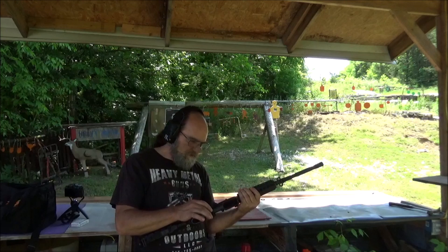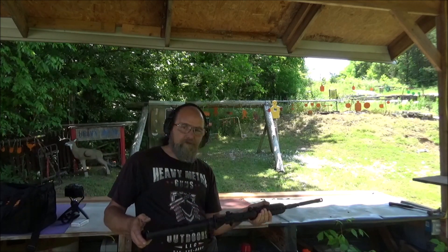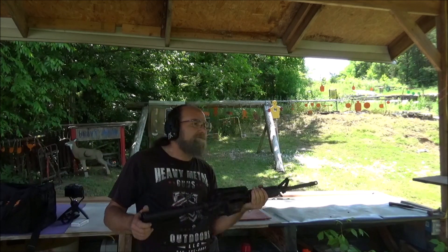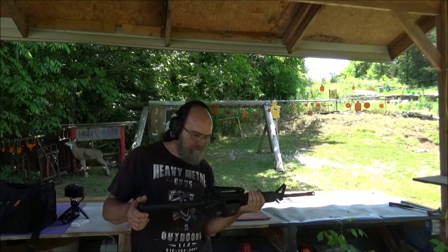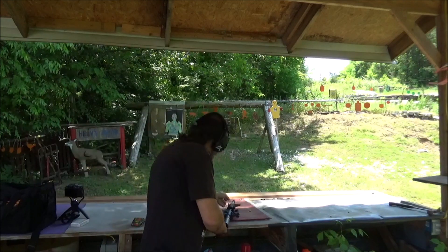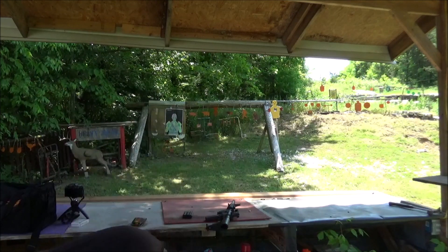The trigger feels good. The action's working good. Had no troubles with the magazine. Y'all know I'm a Smith & Wesson fan anyway. I think I've had a couple of these M&P 15s before — it's been a while. But this thing right here really suits me. Oh, I got this crappy ammo.